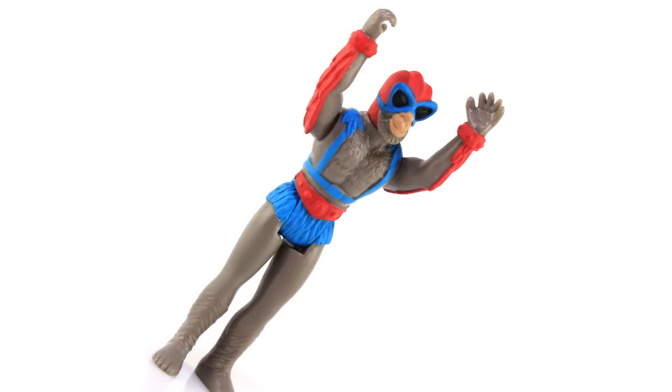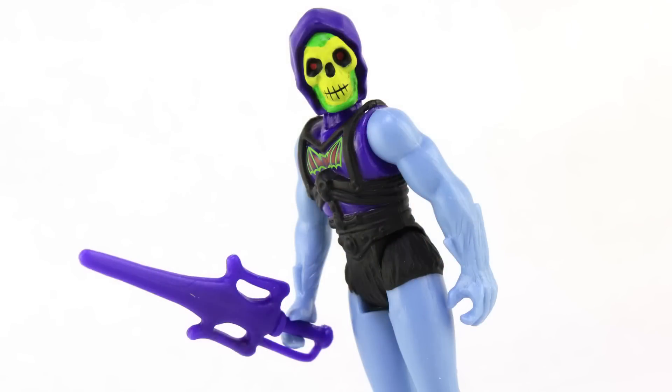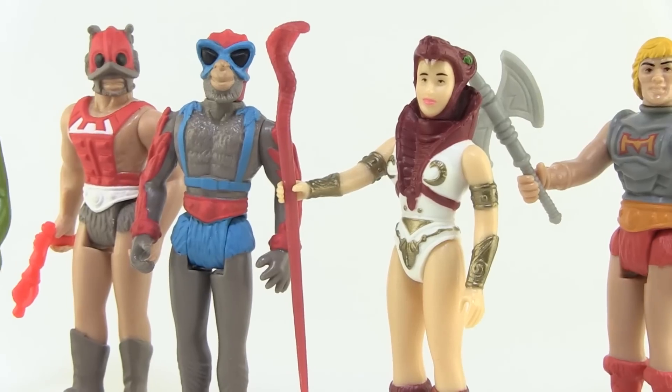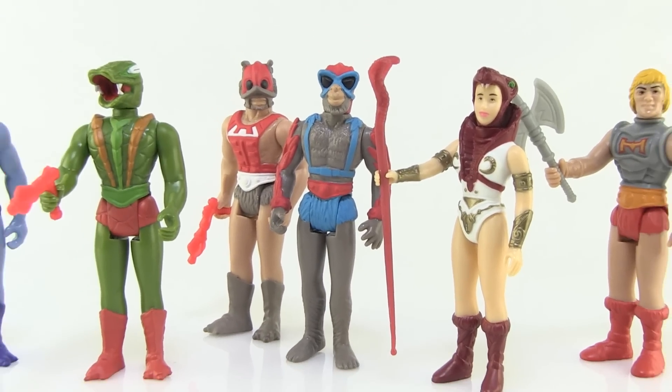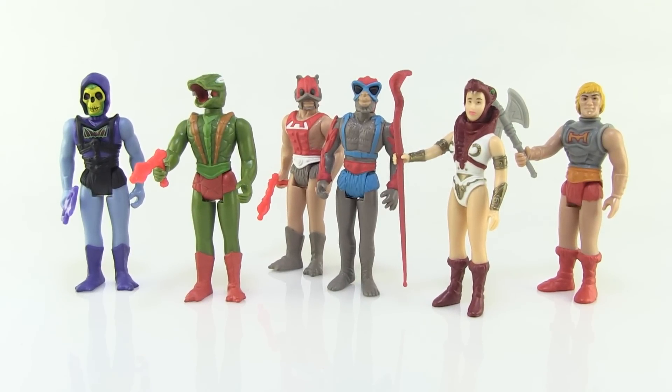That rounds out our Reaction set — these are a lot of fun. I know they aren't going to be for everybody; the appeal of vintage Masters of the Universe is the bigger, chunkier figures. But if you're a fan of the three and three-quarter inch scale or that classic Kenner style and you always liked He-Man, these are right up your alley. If you're like me and you just devour everything He-Man and appreciate the retro charm, you're going to like these.